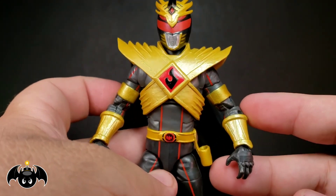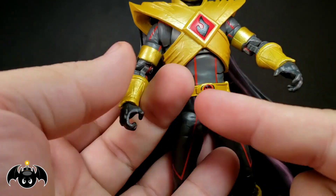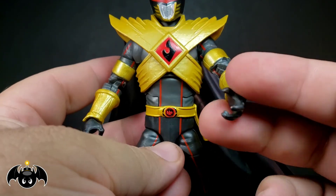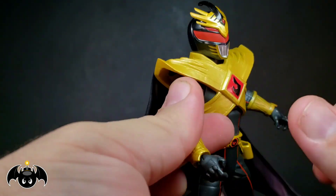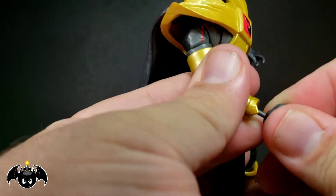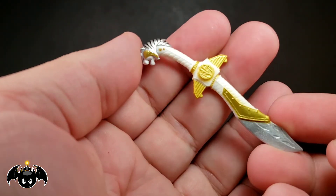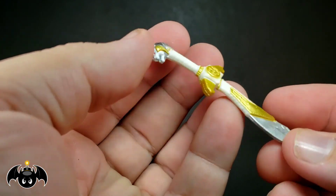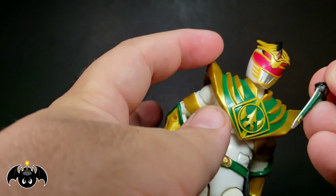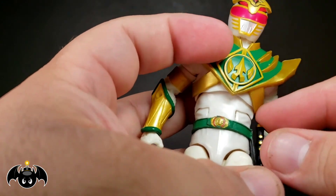Let's talk accessories. We do get interchangeable hands — gripping hands one for each side, and two open palm hands one for each side, which I like for dynamic poses. They work out really nice on the standard pin we see for all Lightning Collection figures. He also comes with Saba this time, which is really cool. The way it's done and painted looks really really clean, whereas the first Lord Drakon came with the Dragon Dagger. So now this version comes with Saba — we're getting kind of an evolution of this guy.